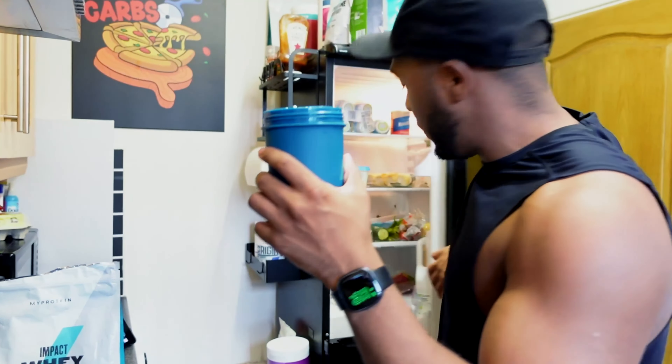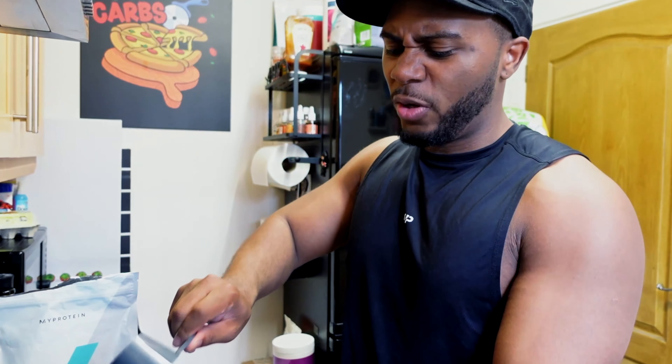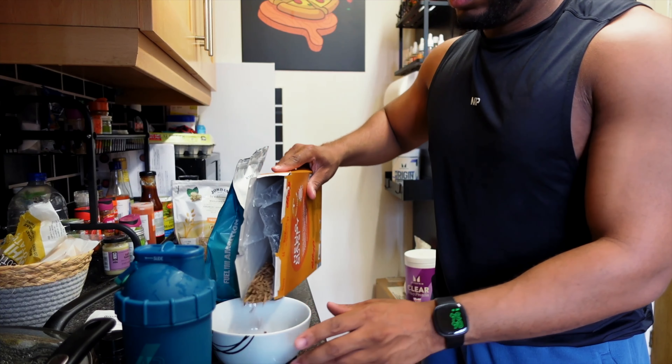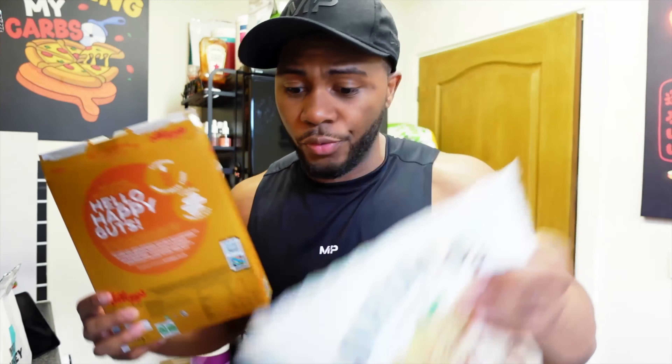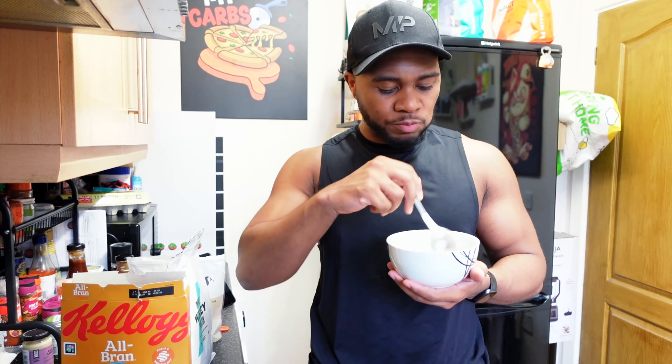I just came in from the gym and I'm about to have my meal. I often have this after the gym - protein cereal. I use around 200 to 300 ml of almond milk and add in some whey protein - I go with cereal milk flavor for cereal because it tastes better than vanilla. Just under a scoop so it still feels like milk rather than a smoothie. Then I pour my cereal into the bowl - I always go with All Bran and top it up with some granola. About 30 to 40 grams of All Bran, and not too much granola. That's roughly 25 to 30 grams of protein and around 250 calories depending on what milk you use.